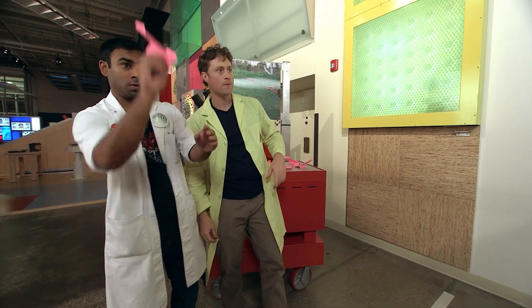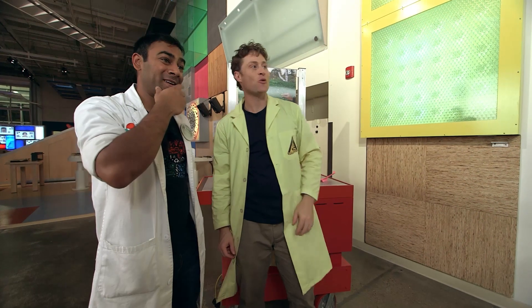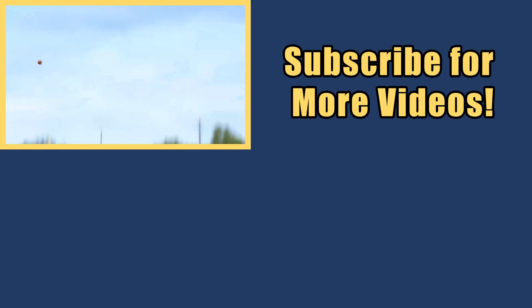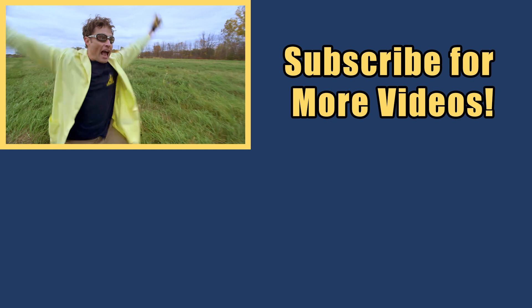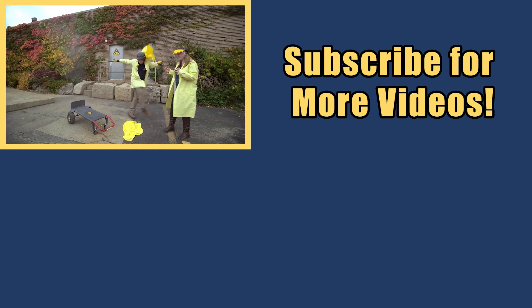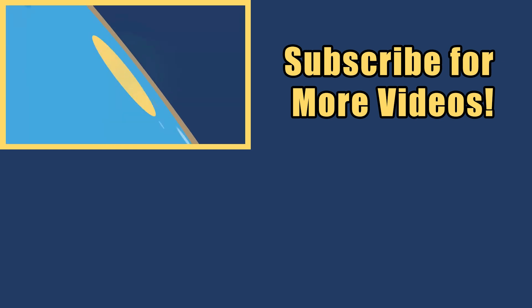Not bad. Not bad — let me try yours. Here we go. Oh yeah! That was pretty cool. That's what we want. My name is Phil, and I take your everyday science experiments and do them big. This is Science Max.